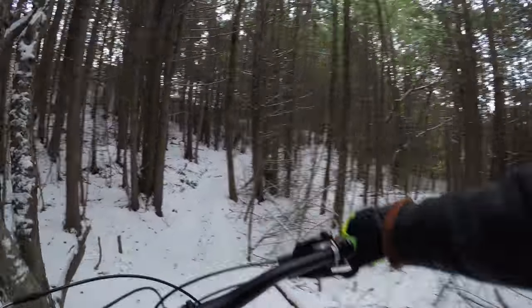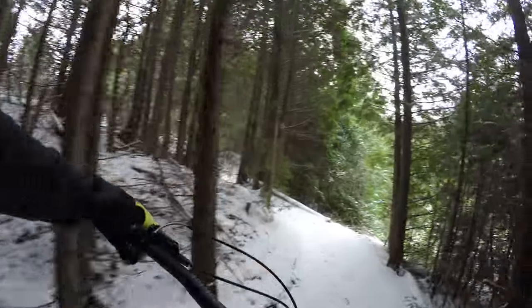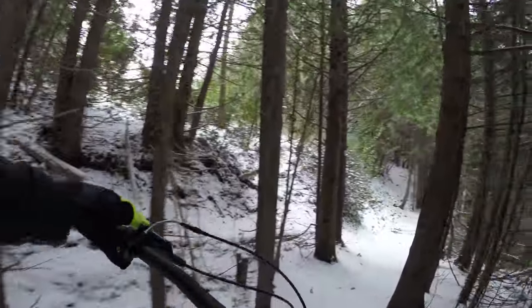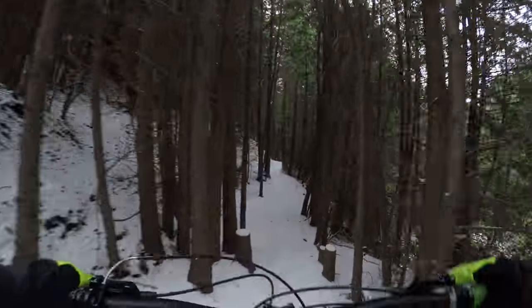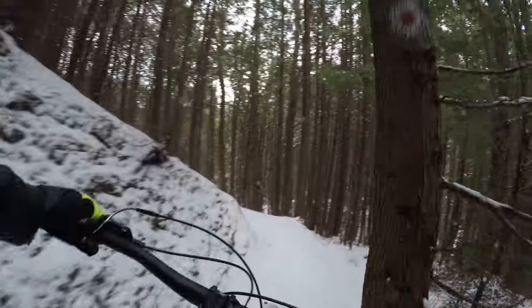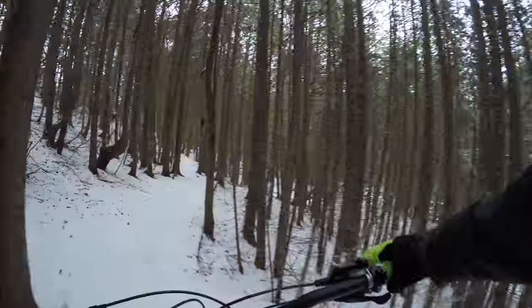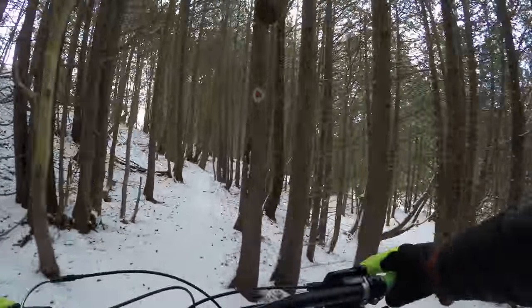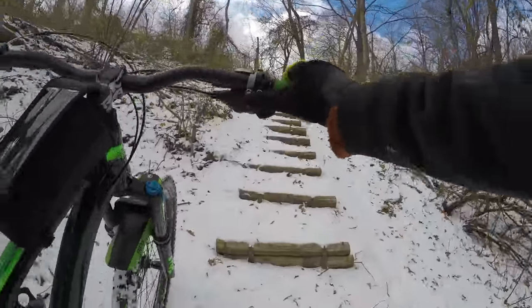That's scary! Whoa, that was slushy. Slushy. Right here, right here.